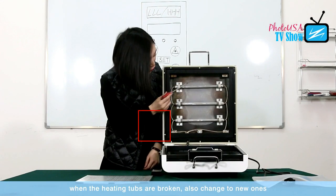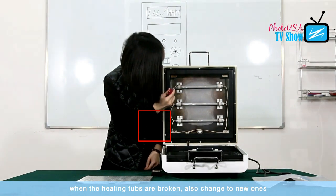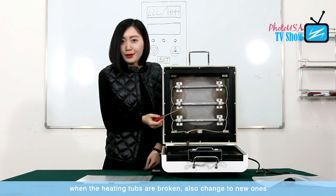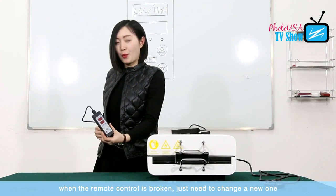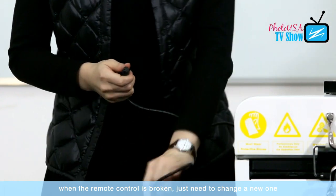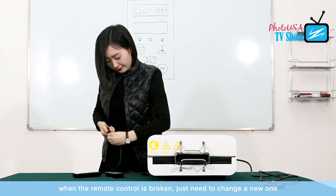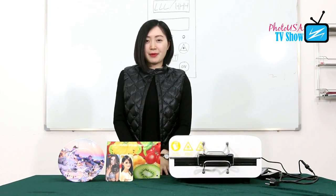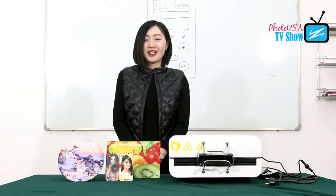The third issue is that the heating tubes over here sometimes may break down. When they break down, loosen those screws, take the broken heating tube out, and then change to a new one — then it's done. The last one is that if the remote control is broken, we also need to change to a new one. We just need to unscrew this one, take it out, and then change to a new one. So this is the introduction of our machine VP3030 mini. Should you have any other questions, feel free to contact our salespeople. Thanks for your attention and have a nice day.